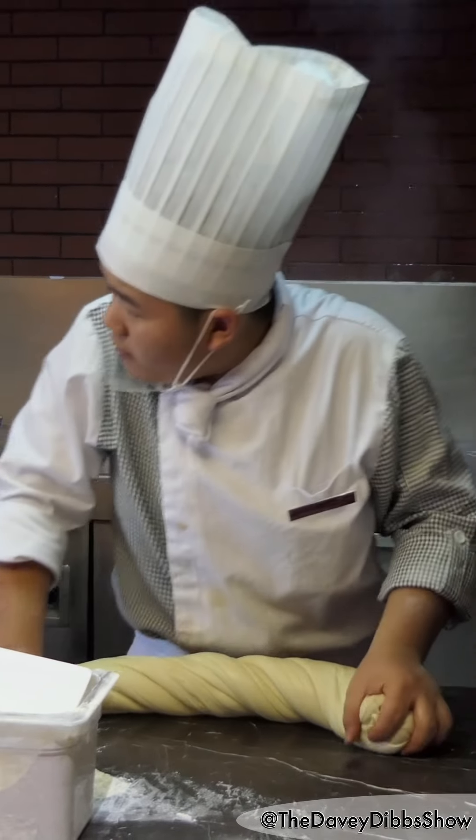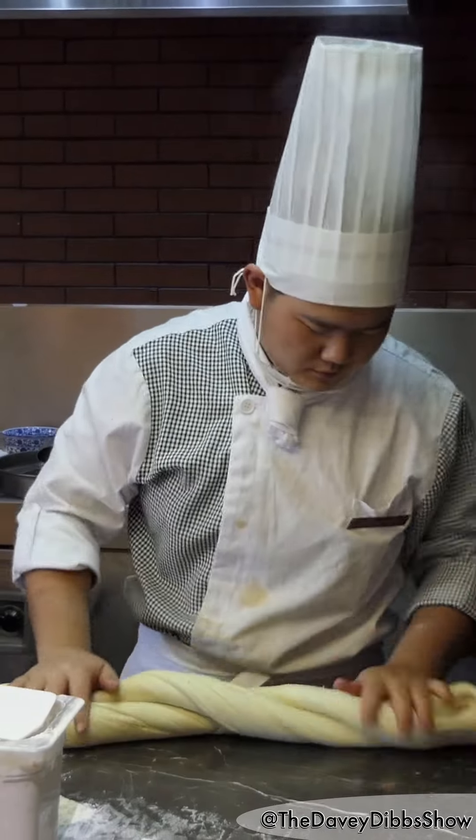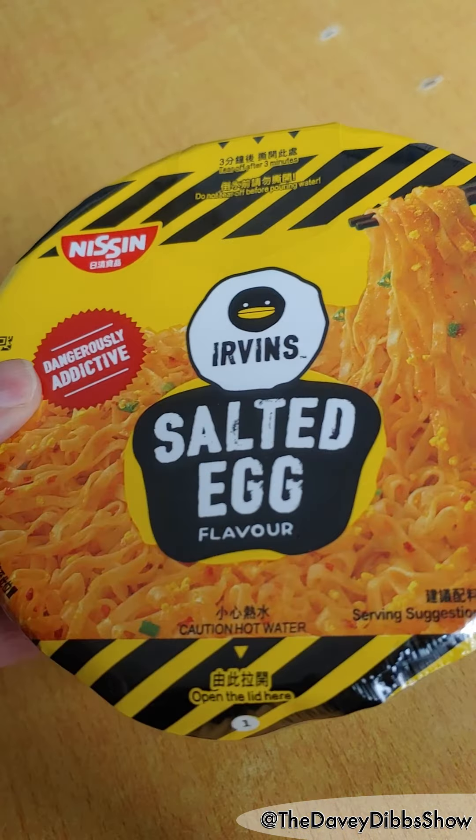Noodles have been around for thousands of years, but luckily they're not this hard to make anymore. Hello friends, let's do this the easy way. Salted Egg Ramen Cup.